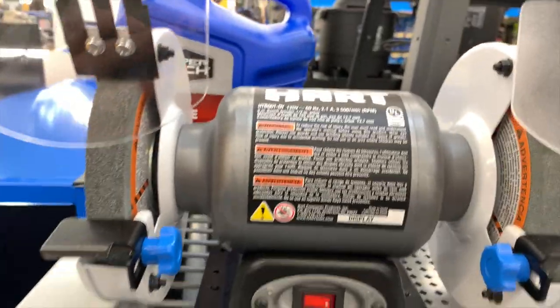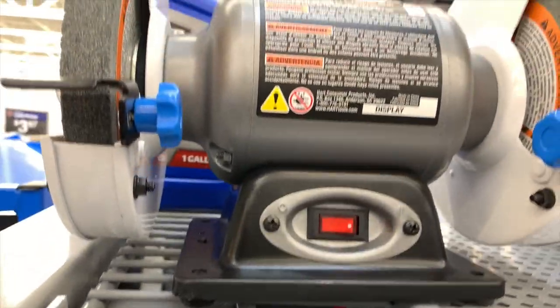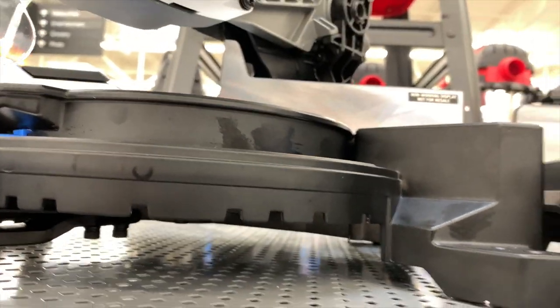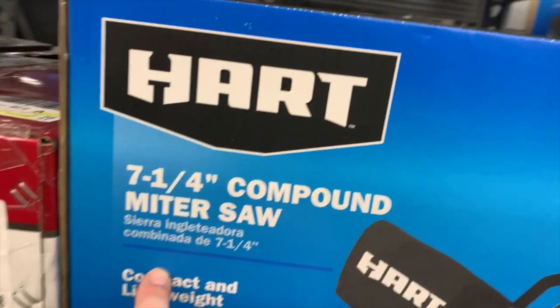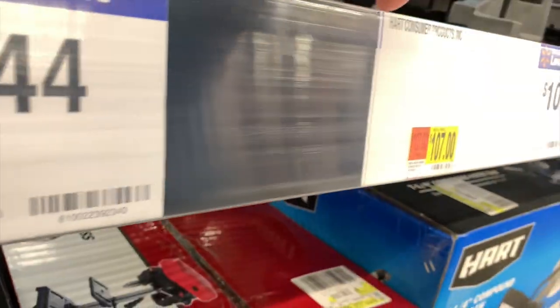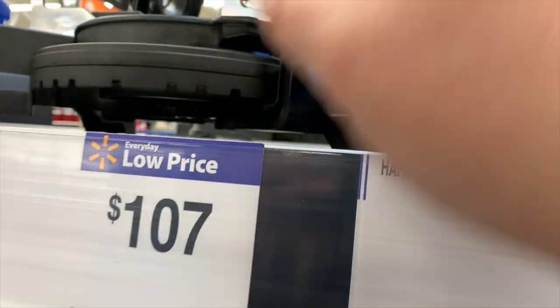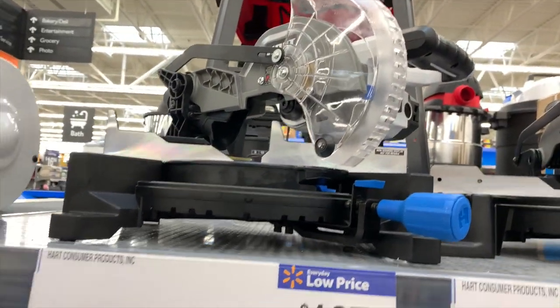HART has a $44 bench grinder — a bench grinder is a bench grinder. At $107, I think that's a 7-and-a-quarter-inch miter saw. Obviously it's made out of metal, and it is easily adjustable. This is the 10-inch miter saw. $134 for the HART 10-inch miter saw and $107 for the 7-and-a-quarter-inch miter saw — very good.